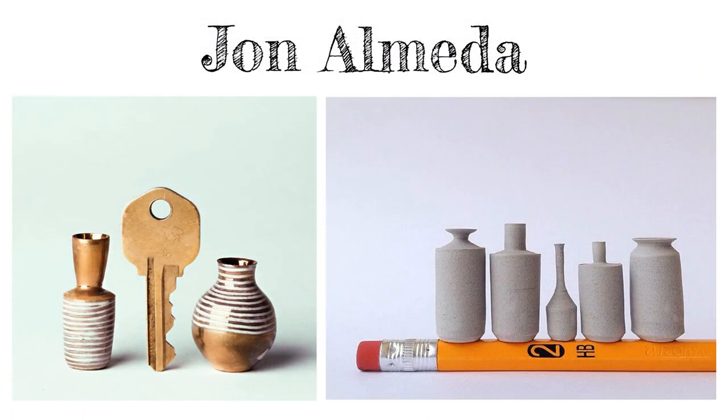John Almeida is a self-taught ceramic artist who soon discovered that working small was much harder than he imagined. John finds inspiration from the world around him. What will inspire your work?